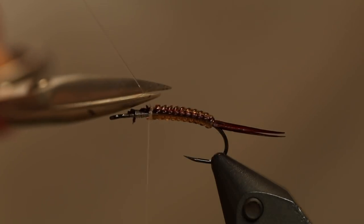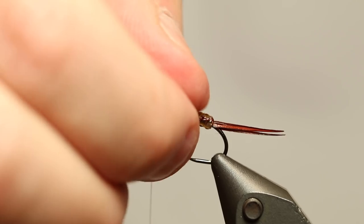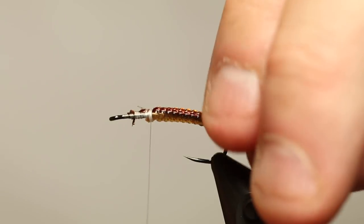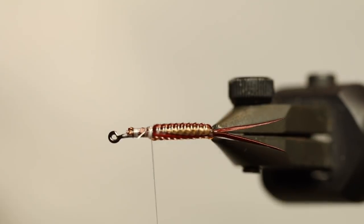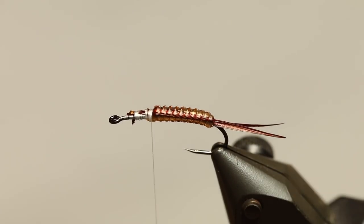This is actually a fly I just saw online in a picture — this is my best guess on how you tie it. I haven't seen anything other than just the picture, so I had to try this technique out to see how it looks. And I must say I'm pretty certain this is the way it's done, or at least one way to do it.